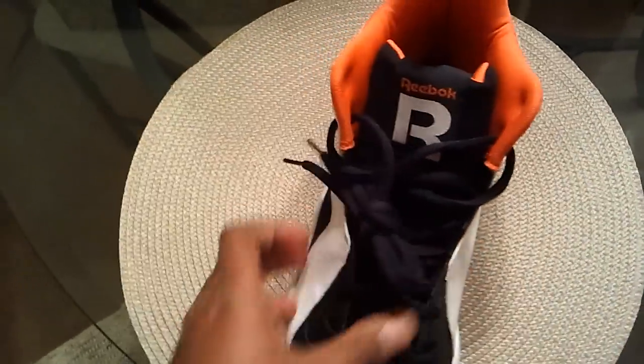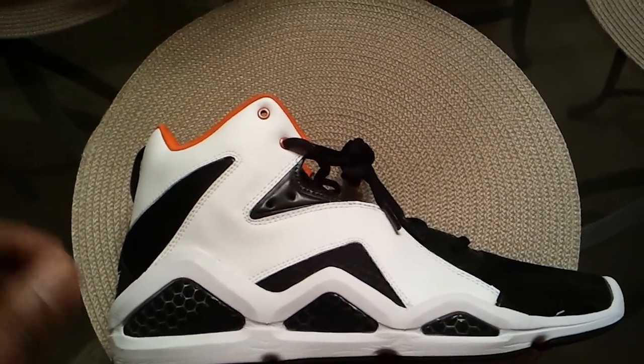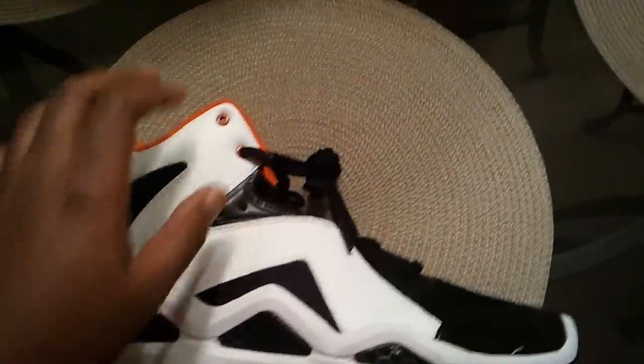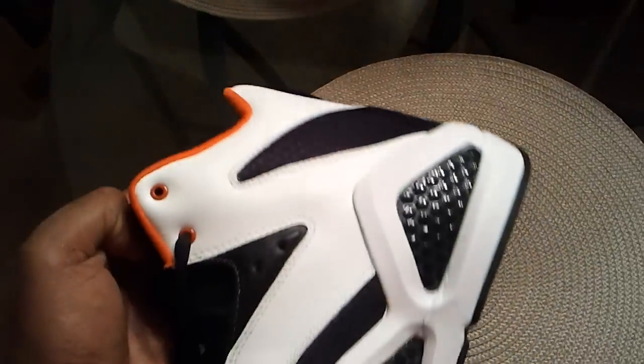I think Reebok's doing it good with this shoe — they're going to bring back their style. From what I understand, they're supposed to bring back that Shaq shoe, going to be called the Sermon instead of the Preacher. I'm looking forward to that shoe dropping sometime later. I'm going to pick them up. But it's my first review, and I'm going to do it on some Reeboks. Next review, hopefully I get the green ones.